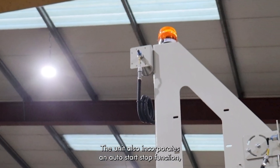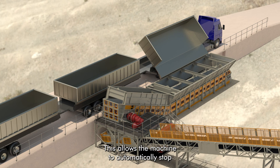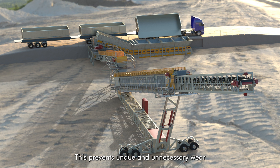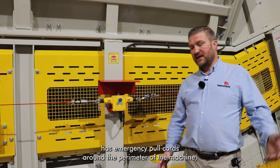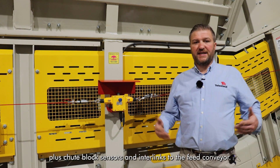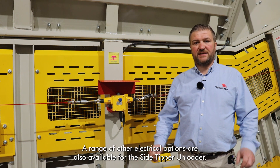The unit also incorporates an auto start/stop function including material and truck presence sensing. This allows the machine to automatically stop if there is a gap between trailers tipping into the hopper, preventing undue and unnecessary wear on the running gear when no material is in the hopper. The system will then detect when the next truck arrives and automatically start the feeder up again. This particular unit also has emergency pull cords around the perimeter of the machine, plus chute block sensors and interlinks to the feed conveyor. A range of other electrical options are also available for the side tipper unloader.